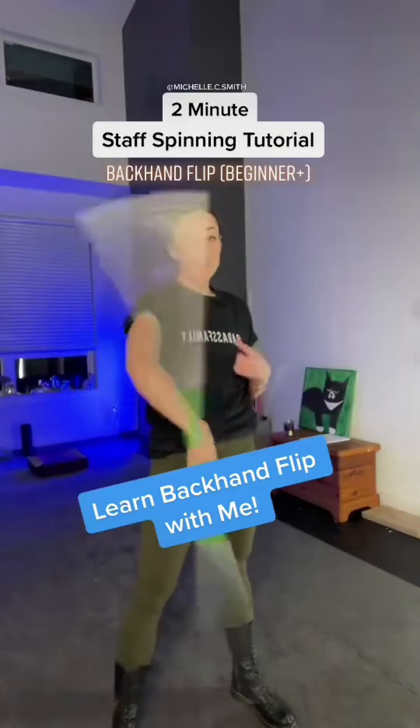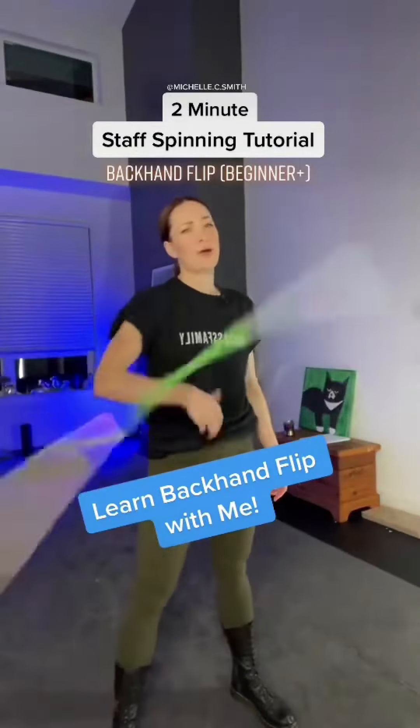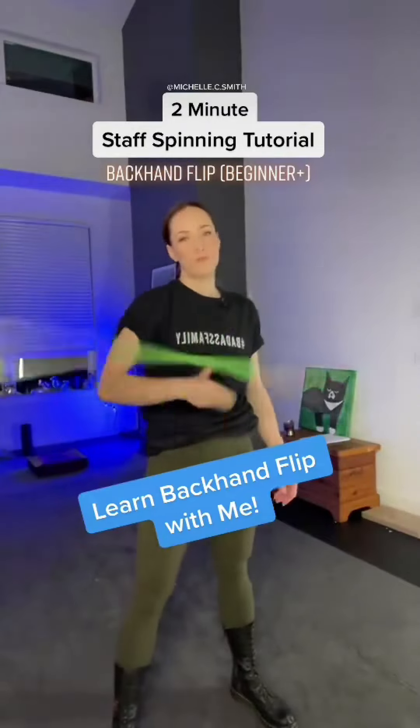Hey there, do you want to learn a cool skill? It's called the backhand flip. Like, how cool would you feel if you did this skill?